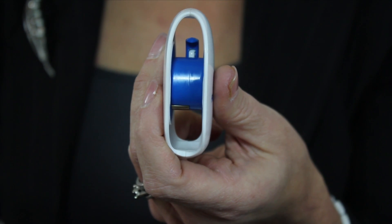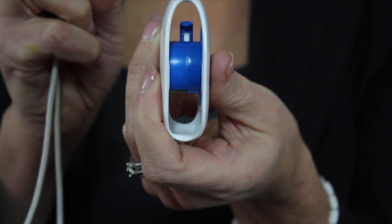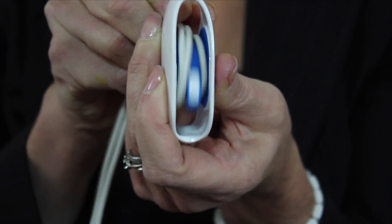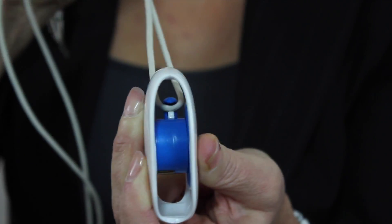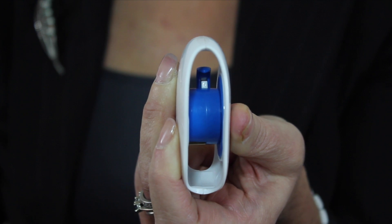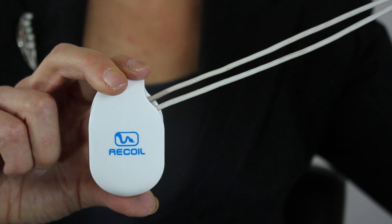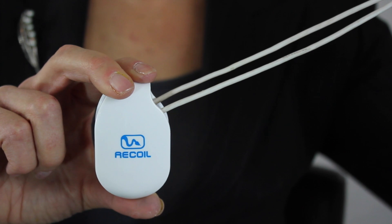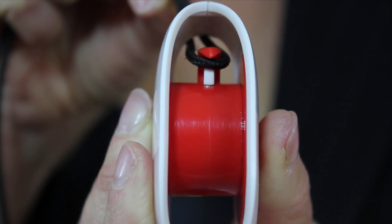The secret to the Recoil winder is the small white trigger inside the hook. When you place your cord around the hook, it depresses the trigger allowing the mechanism to wind your cord. When you pull your cord off the winder, the cord will slide off the trigger allowing the mechanism to lock. If you are having trouble getting your winder to lock, adjust the upward angle of your cord until you feel the cord slide off of the trigger, locking your winder.